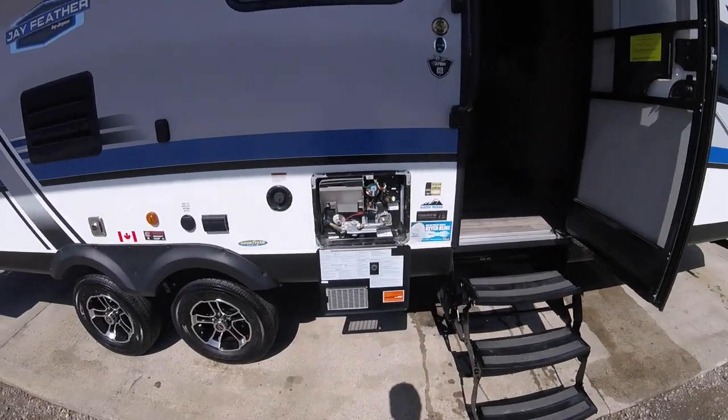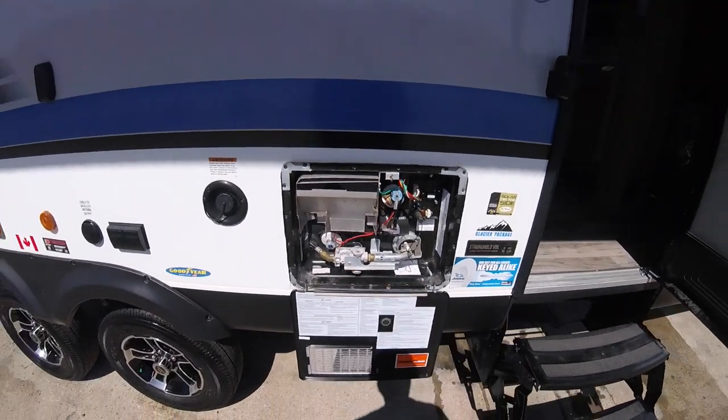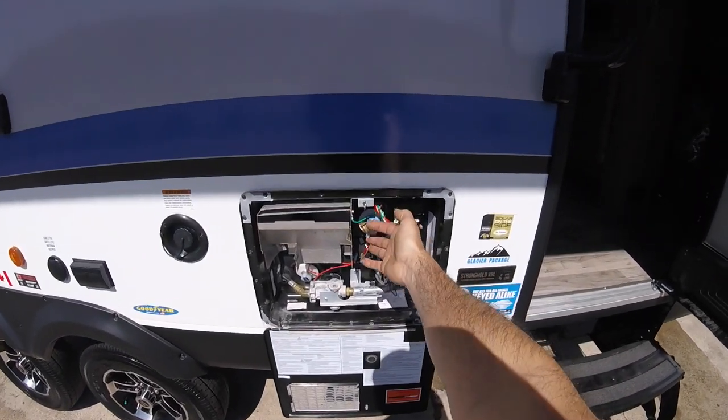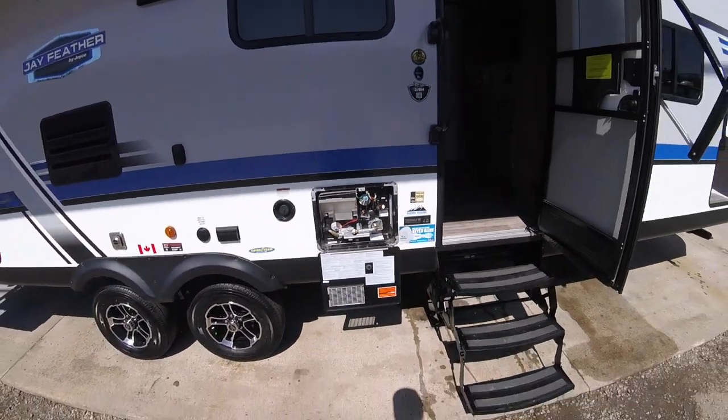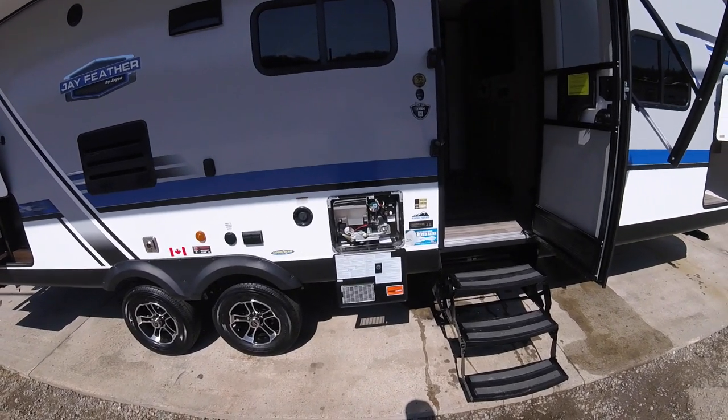You have your hot water tank here with a drain. When you're going to drain the system, please make sure you release the pressure first by either pulling the release valve or opening the hot water tap inside. That will release the pressure and allow you to pull the drain out.